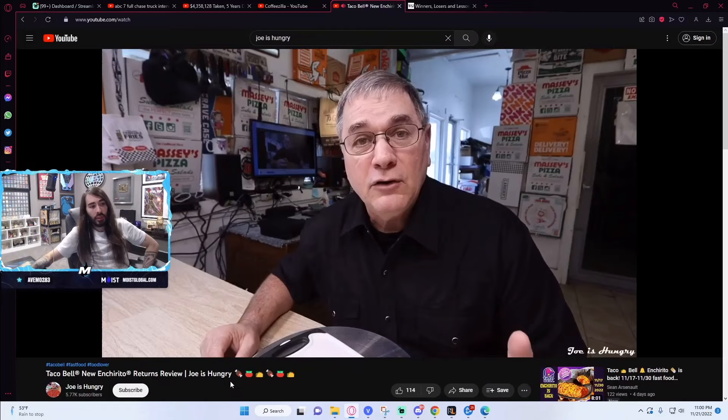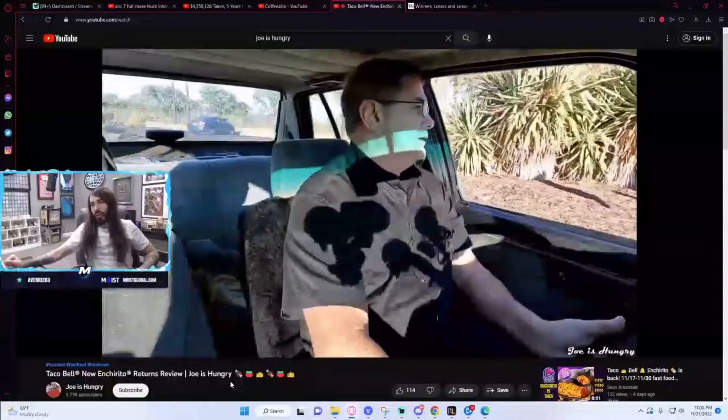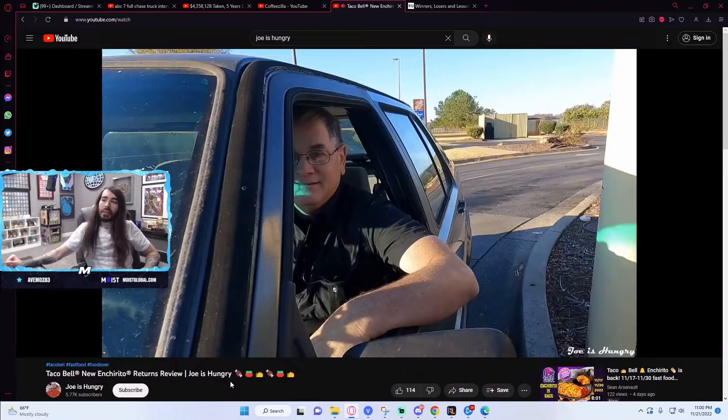Now it's Enchirito time. So let's head on over to Taco Bell. That transition, my God. Hi, how are you? Can I get two Enchiritos? Your total is $8.11. Throw in a little bonus Enchirito. Joe's real hungry today.